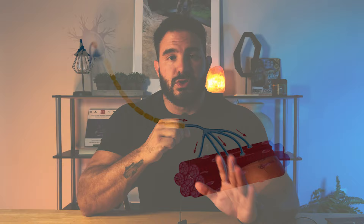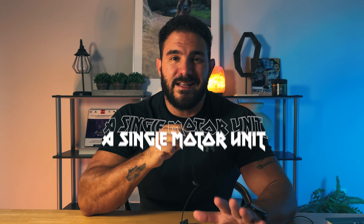First we need to understand the physiology of the motor unit. The motor unit consists of its neuron, its axon, and all the muscle fibers that it innervates. A single motor unit may innervate only a few fibers or as many as several hundred muscle fibers, and a single muscle may contain only a few motor units or several hundred motor units.